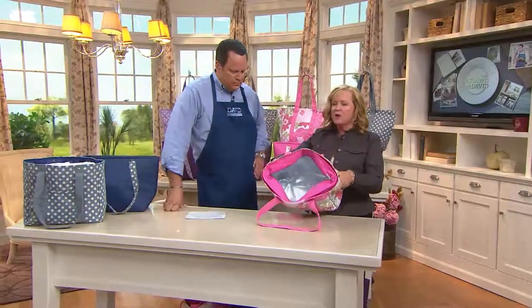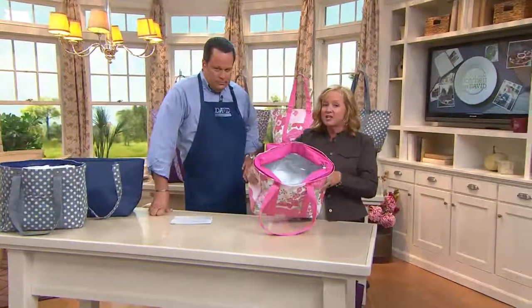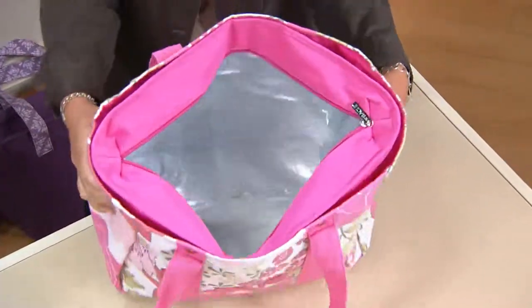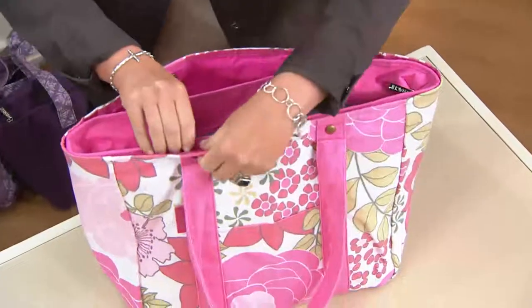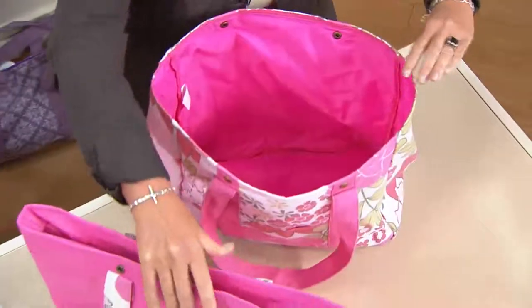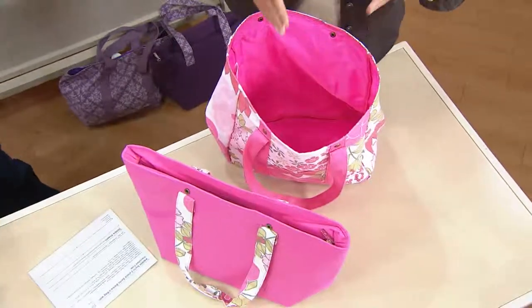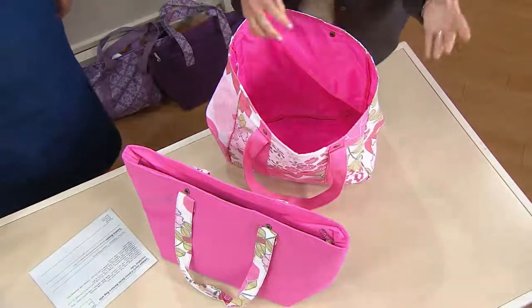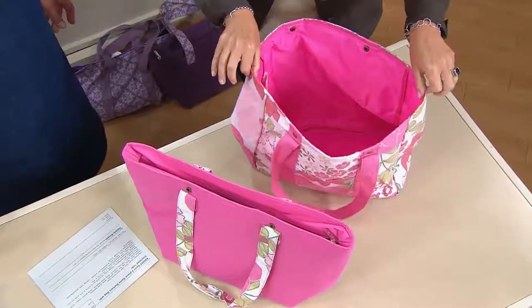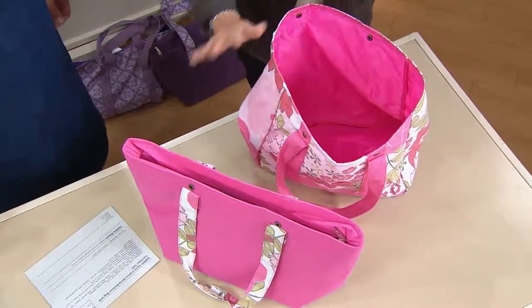Not only do you have your wonderful large insulated tote that keeps your hot foods hot and your cold foods colder longer, but there's a little magic here because what you do is you just unsnap the snaps. You pull out the insulated tote and now you have this great large regular tote that you can put kids' games in, sneakers, beach towels — anything you want. It's two in one, from Saatchi.